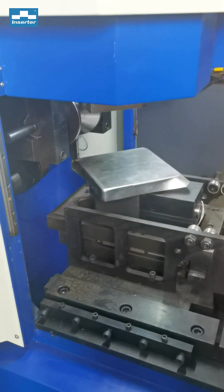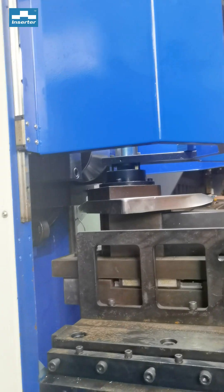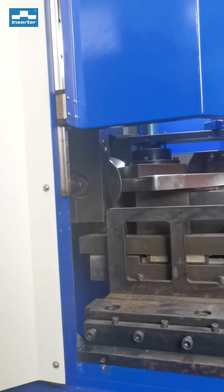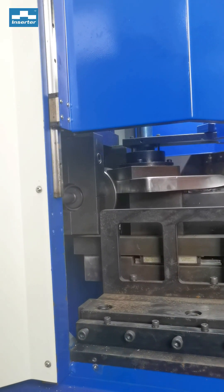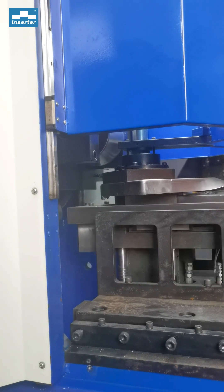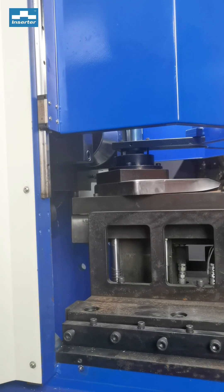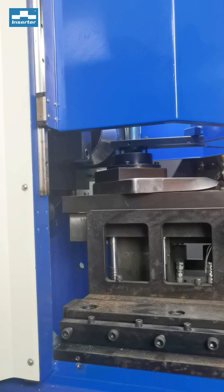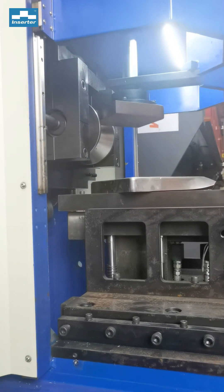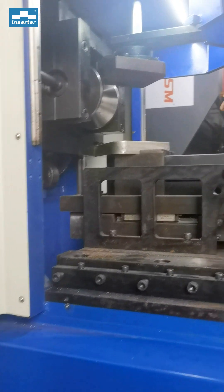So we have the clamping, the foaming, and the cutting. This quickly improves the quality of the foaming. It's used in the ventilation industry, electrical cabinets, or any cabinets.